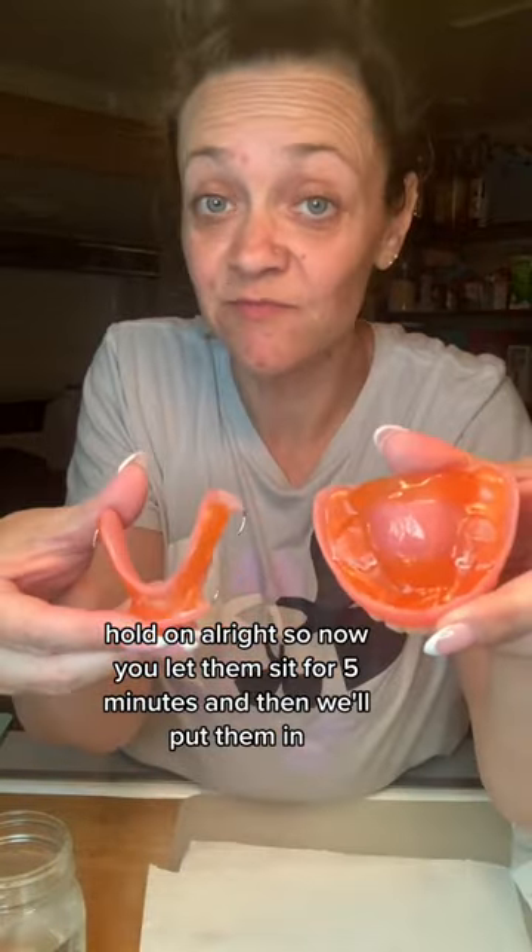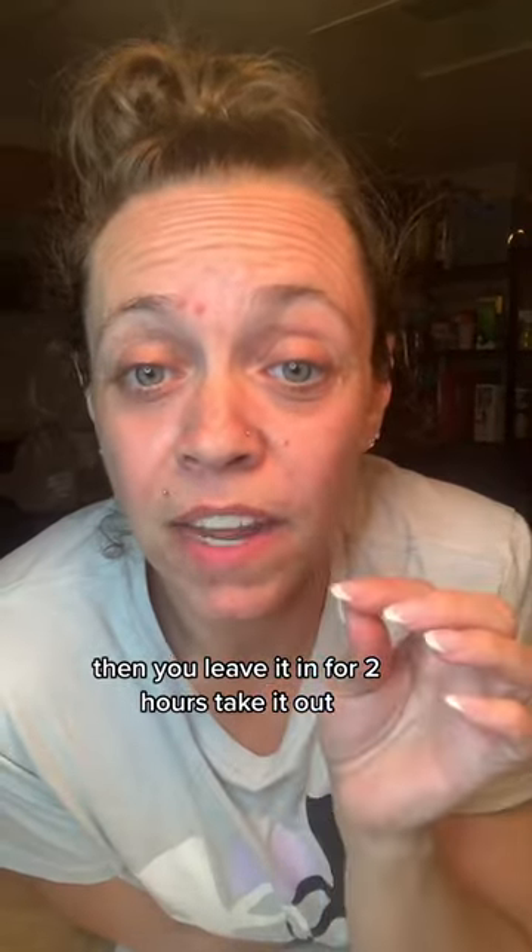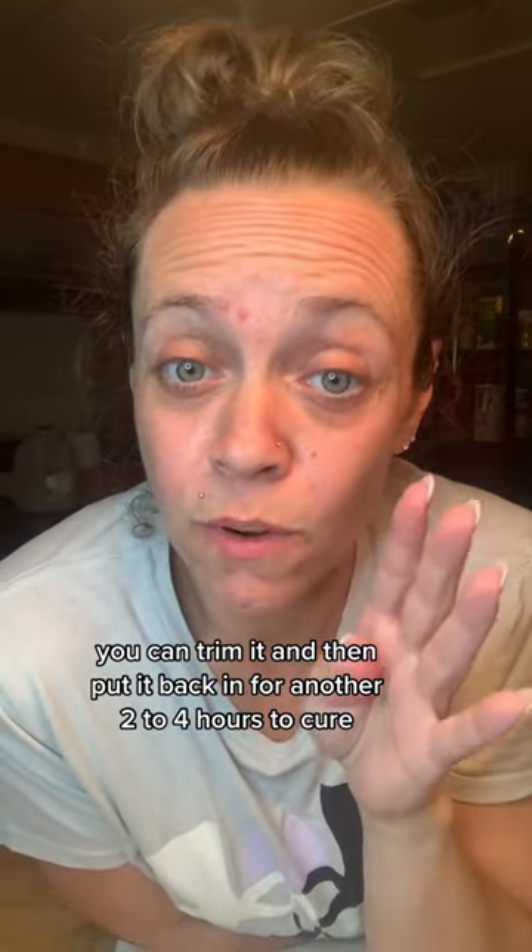Alright, so now you let them sit for five minutes, and then we'll put them in. So five minutes. You're gonna bite down and then you leave it in for two hours. Take it out, you can trim it, and then put it back in for another two to four hours to cure.